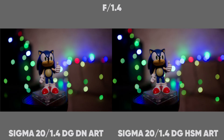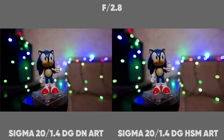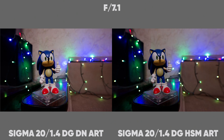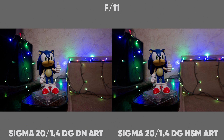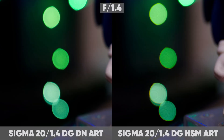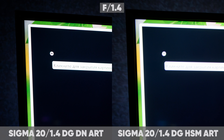Bokeh is quite difficult to compare due to the different viewing angles, but two things stand out. First, the new Sigma has a less pronounced onion rings effect. The second point will be mentioned later in real-world shots. Regarding the coma test: on the old lens, coma is very pronounced, and as far as I know, it wasn't liked for astrophotography. The new lens does not have this problem at all.